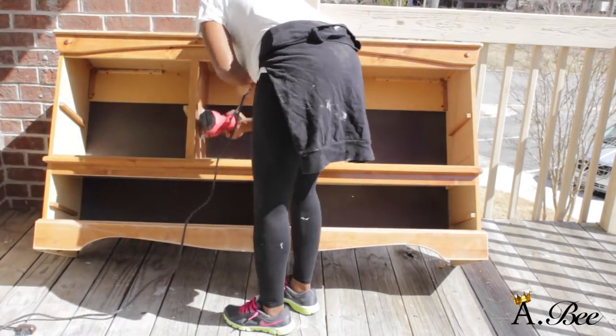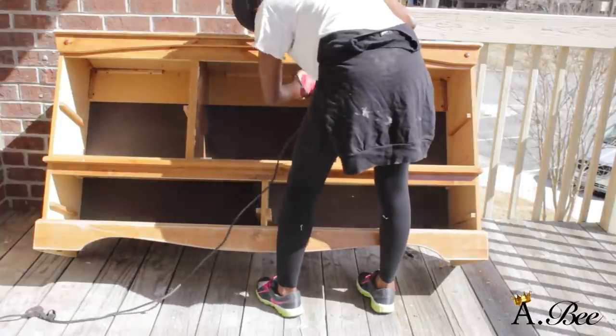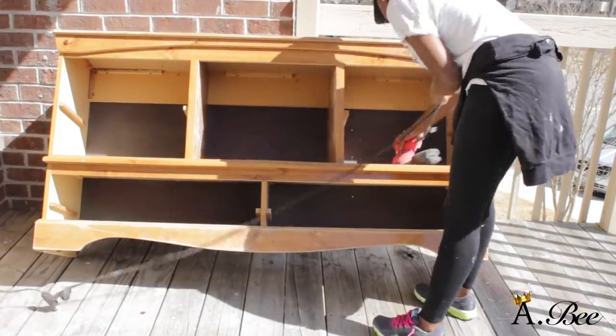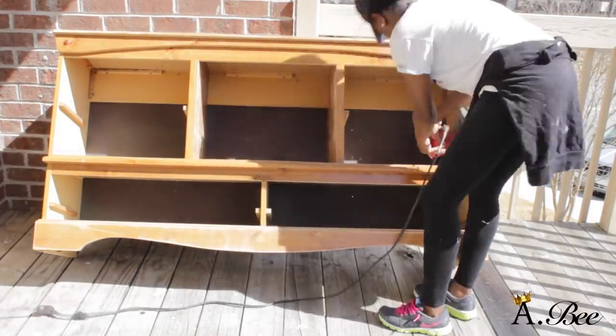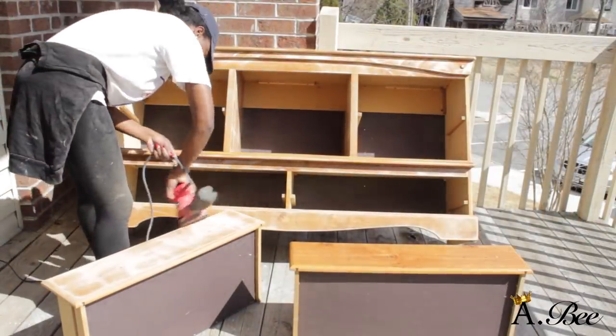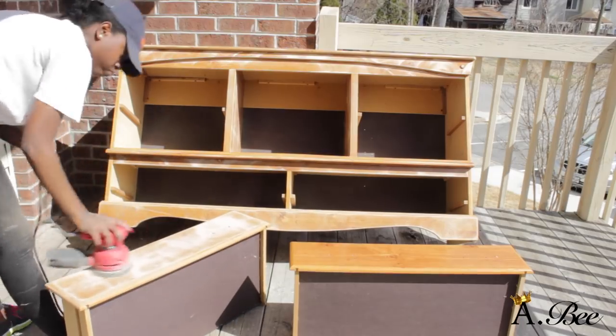I highly suggest that while you're sanding down your furniture you wear safety glasses. You don't want to be a rebel like me, because when you're sanding the dust and the sand really gets in your face and eyes and it's definitely irritating. So I highly recommend you wear a mask or protective glasses.